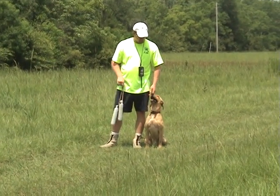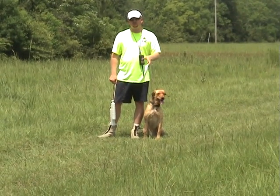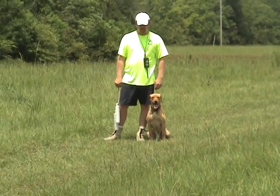What we're going to do now is throw a couple of short singles, sit him down and move him over to the left and to the right — or some short doubles, rather.